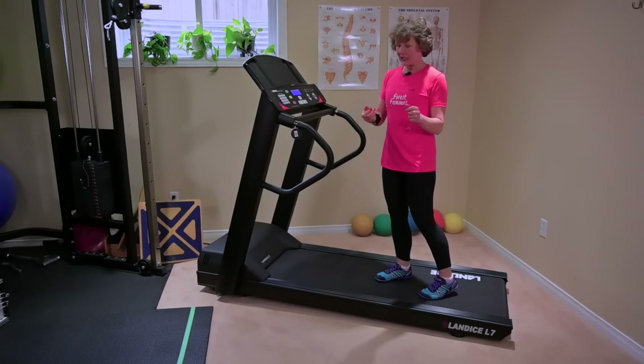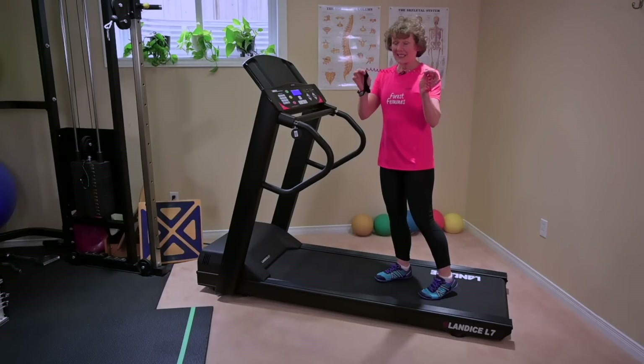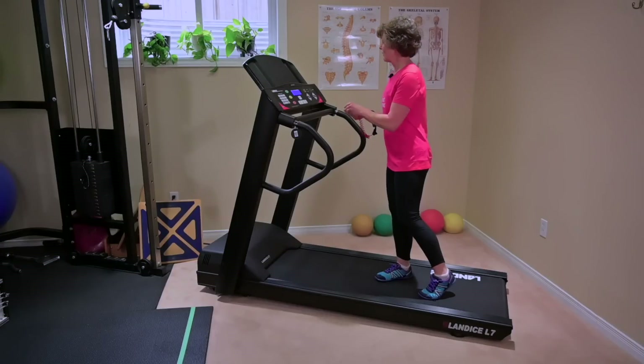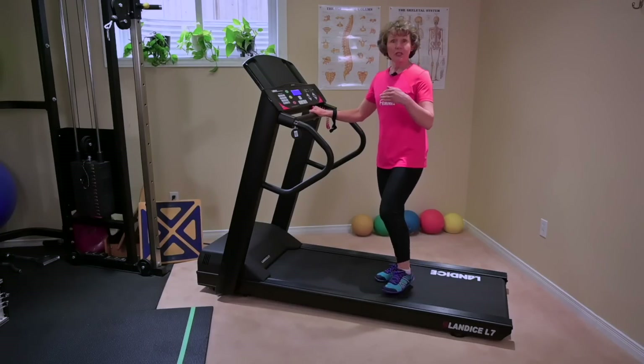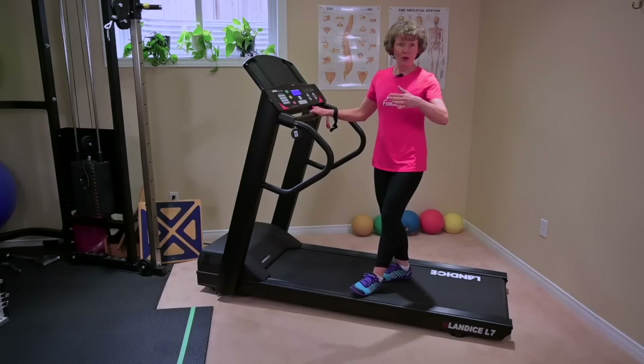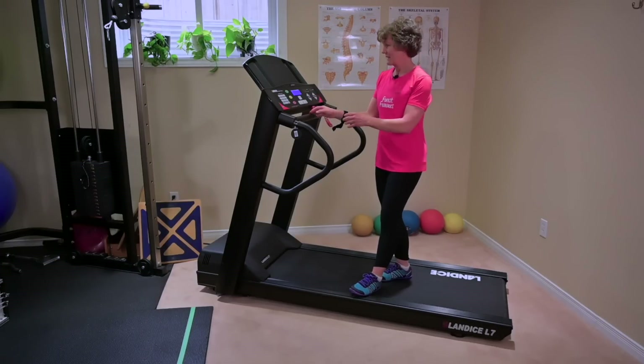My treadmill is about 10 years old, so this cord is getting a little bit loose. But that's a really important thing for you to check — just how your treadmill stops and how you are working within those confines in your space.